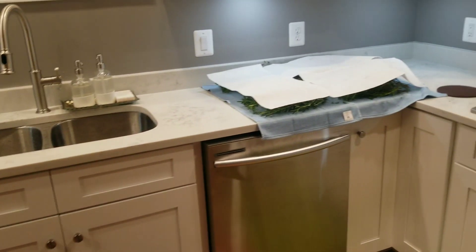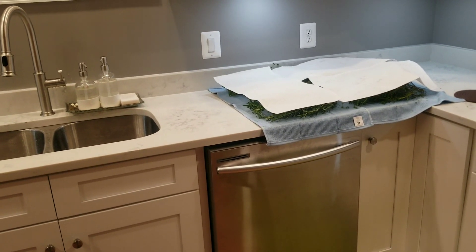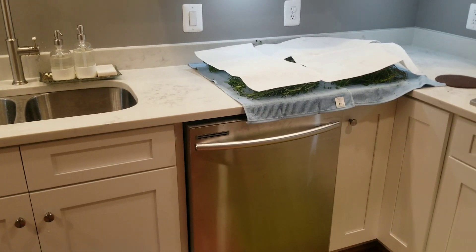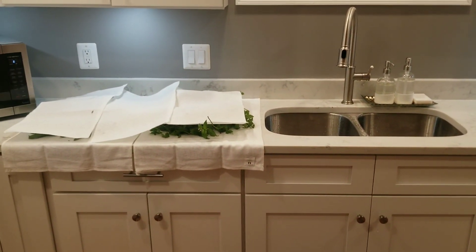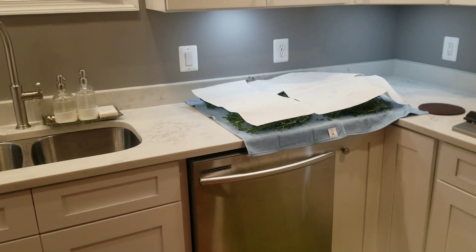Otherwise it's left like this until it's completely dry. Then I crush it in a bowl, put it in a jar, seal it, and take it to my pantry upstairs. Maybe when I'm ready to do that process I'm going to video it so you guys can see exactly how I do this. But that is it for now.